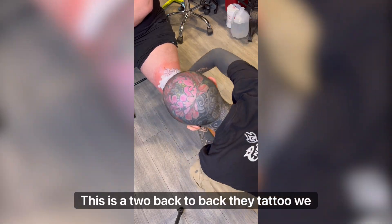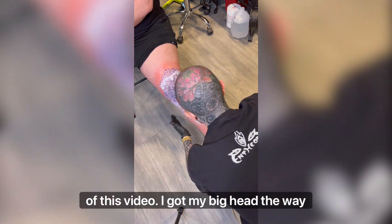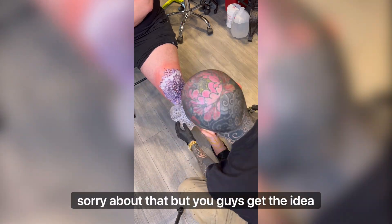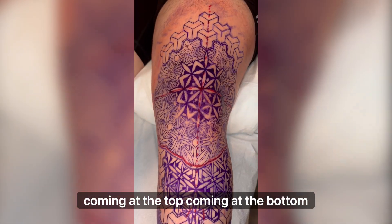This is a two back-to-back day tattoo we're gonna be looking at for the first part of this video. I got my big head in the way, sorry about that, but you guys get the idea. We're gonna have a big knee mandala and some of these 3D patterns coming at the top and at the bottom with a pattern in between them.